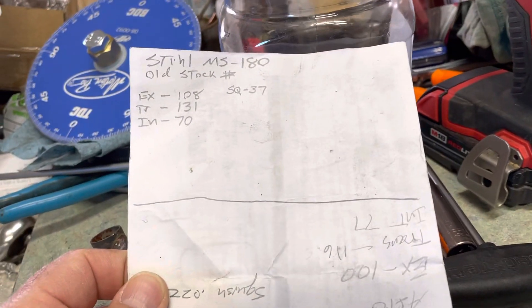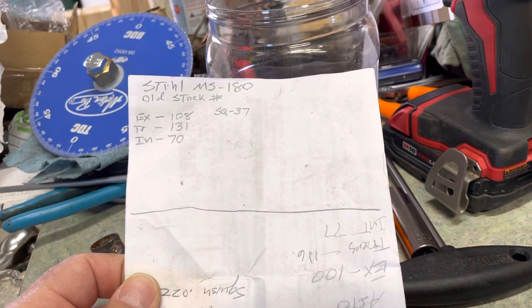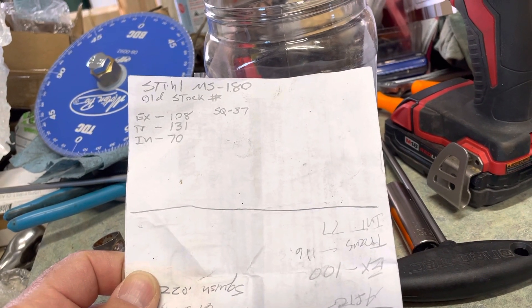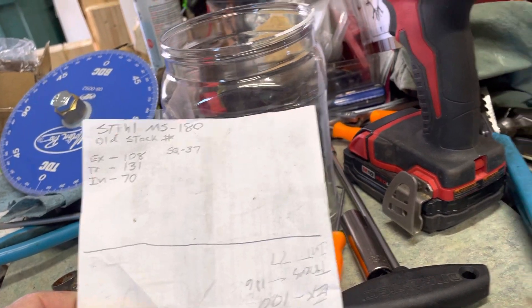So what can I do with these numbers? Do a little bit — I don't know if I'm going to do a whole lot. I may change the exhaust by a couple degrees, two or three degrees, thinking maybe 106 to 105. That should not be too bad to do.